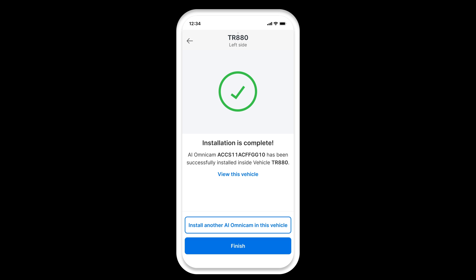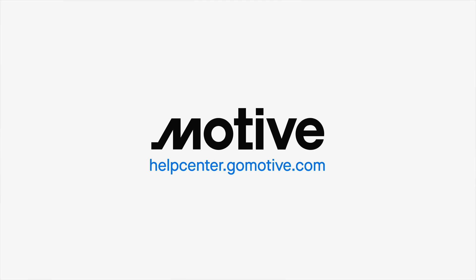Click Install Another AI Omnicam in This Vehicle to proceed with the next side device installation. For more information, visit helpcenter.gomotive.com.